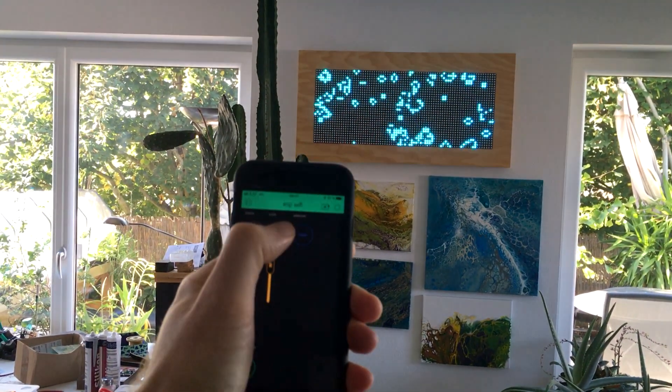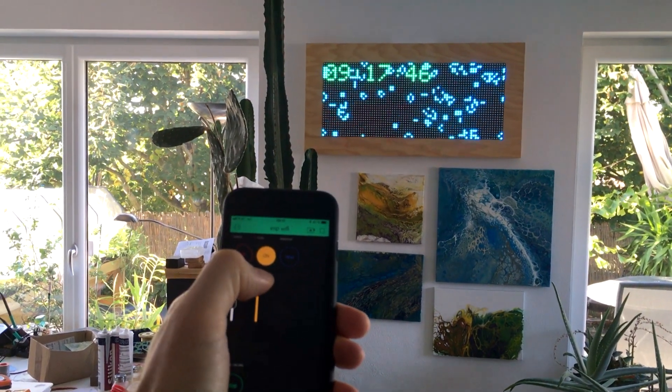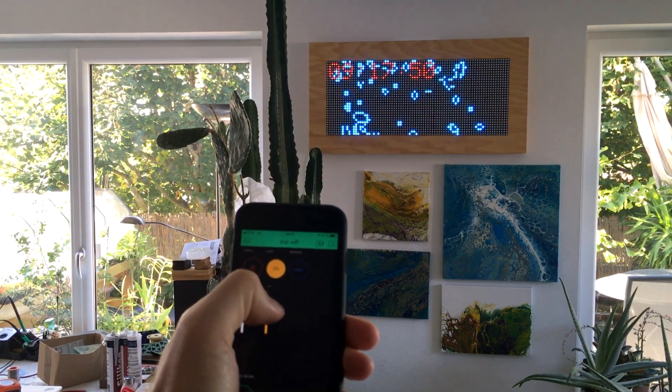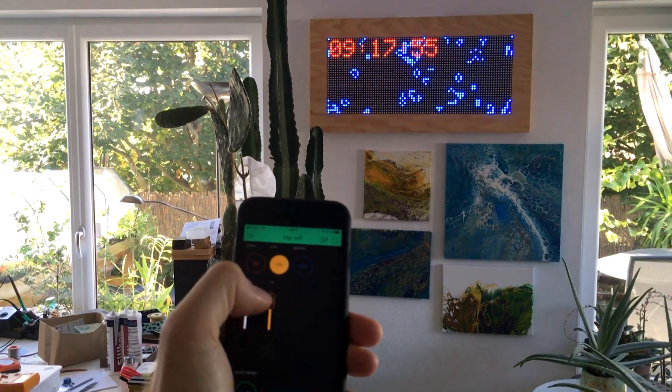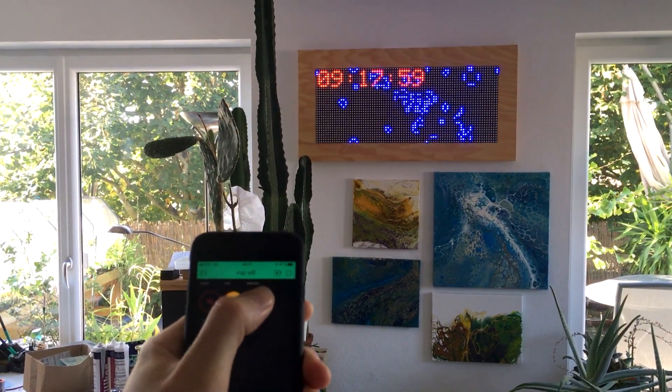I also have a real-time clock included, and you can switch the clock on and off. You can also edit the color of the clock.